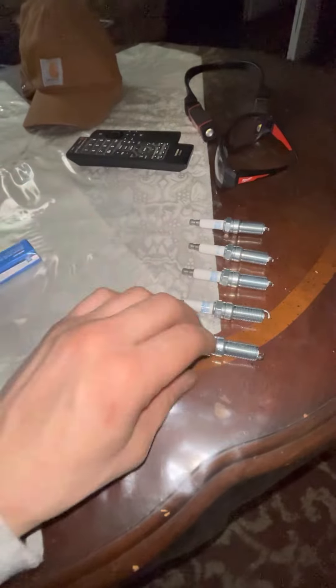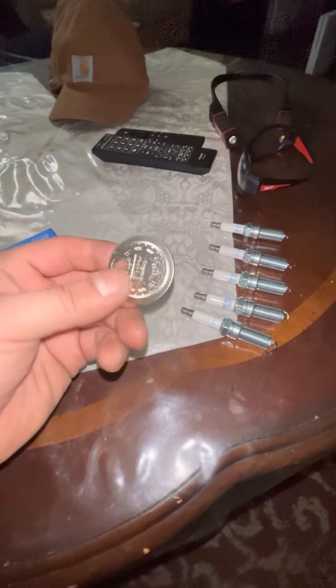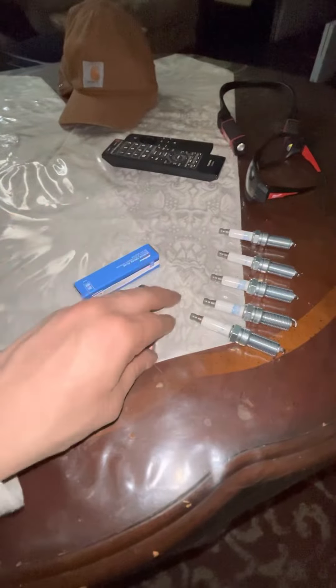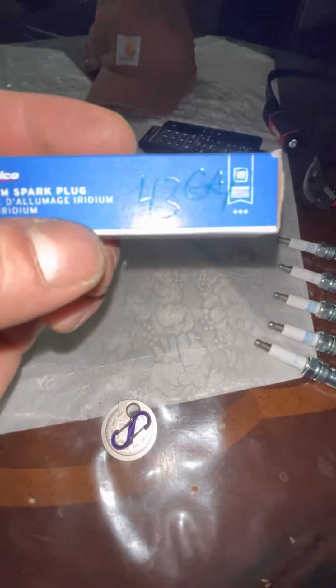Part number 41-103, and here's my spark plug gapper — just wanted to show you what tools you need to gap spark plugs. Keep it on a key link so you never lose it. Like and subscribe — I hope this was helpful for anyone needing help with spark plugs. The H3 Hummer spark plug gap is 43. Take care y'all.